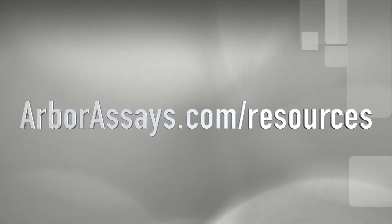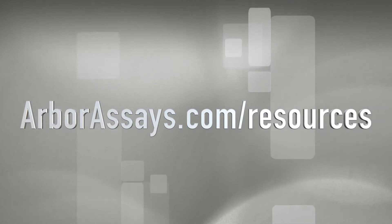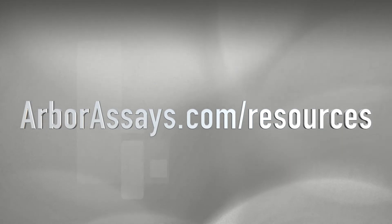The protocol for our recommended extraction method can be found on our website under resources. It is called the steroid solid extraction protocol.